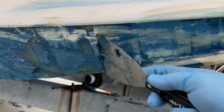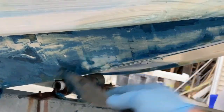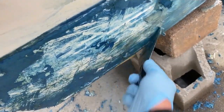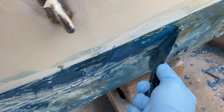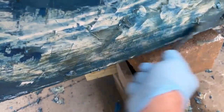So I reapplied the Total Strip to the couple of areas I had tried to strip after two hours. I didn't let it sit for 24 hours, but I let it sit overnight — about 12 hours. So the next morning, using just a four-inch scraper, I very easily was able to remove the bulk of that bottom paint.